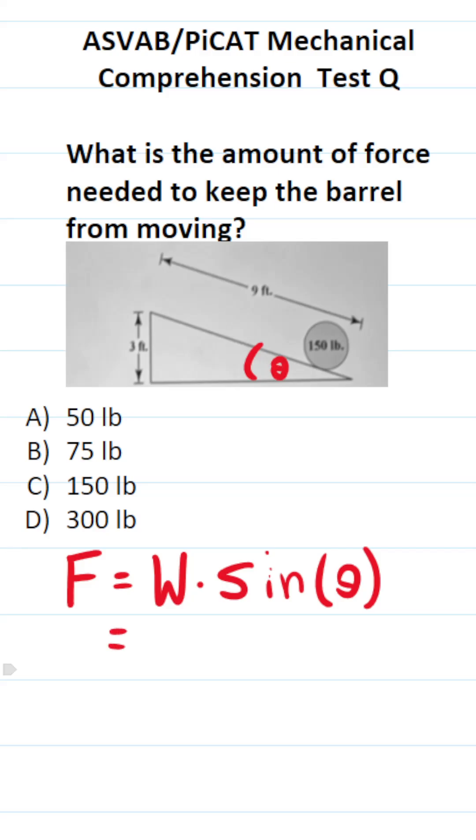So what is the weight of the barrel? According to the diagram, it's 150 pounds.